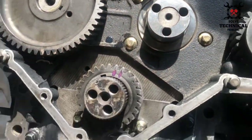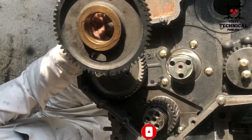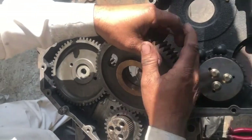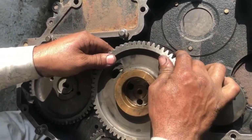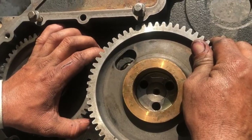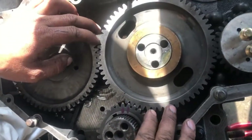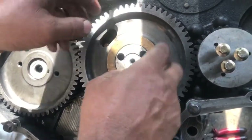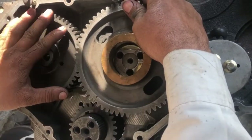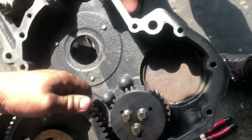This is the camshaft gear and the crankshaft gear, and this is the idler gear. First, we will install it temporarily to show you the timing marks for the video. Align the timing marks on the idler gear and the camshaft with the crank teeth.